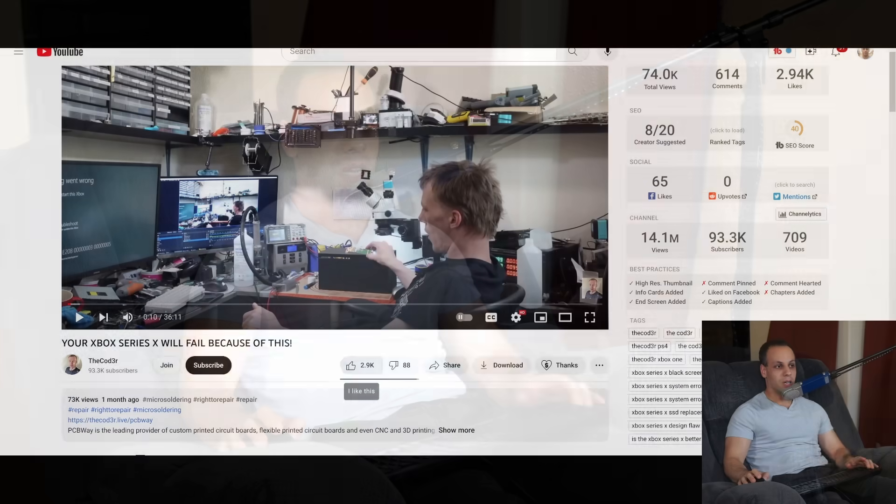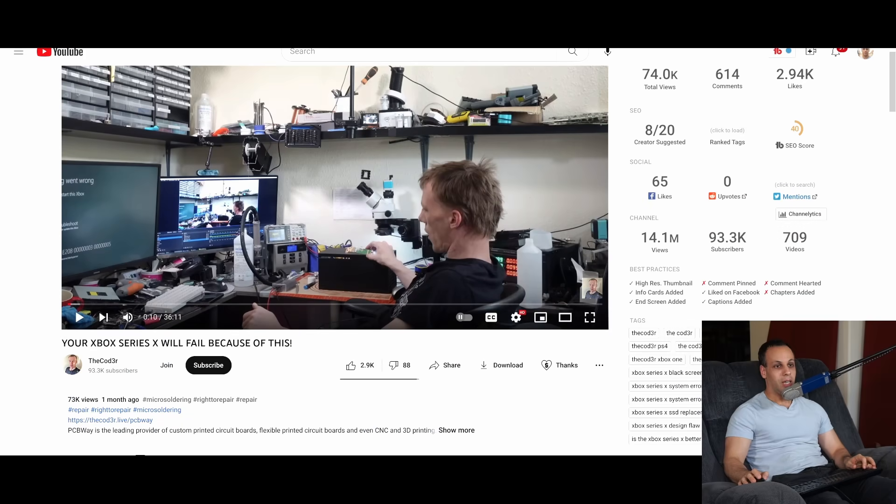Microsoft can change the SSD in your console. You can't. The only way to keep this going is to clone the SSD inside your console every single time there's an update or reinstall, and if you don't, and the SSD dies, you're screwed — stuck doing what the coder is doing in this video.